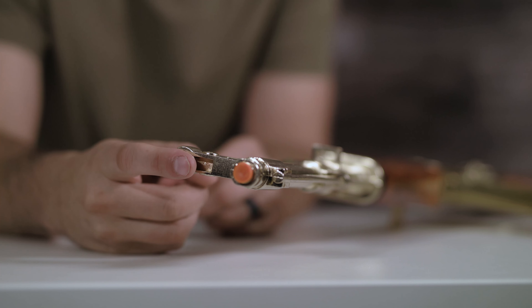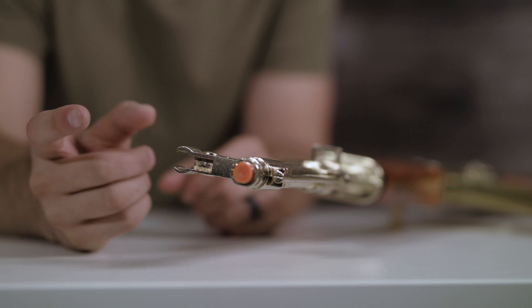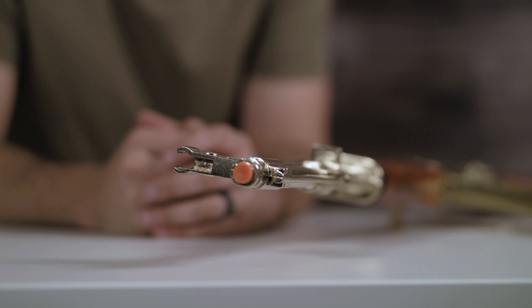One last thing to mention is it does not have a complete iron sight, but I would definitely see this being used as a great decorative piece.